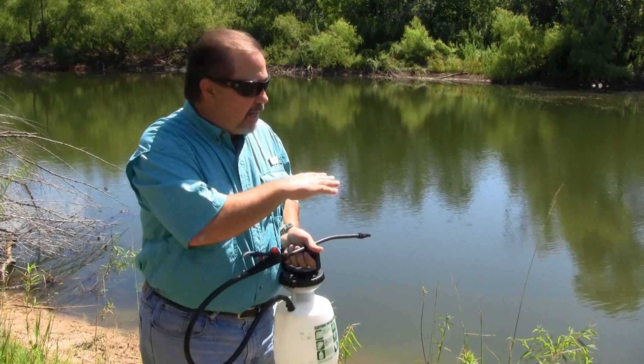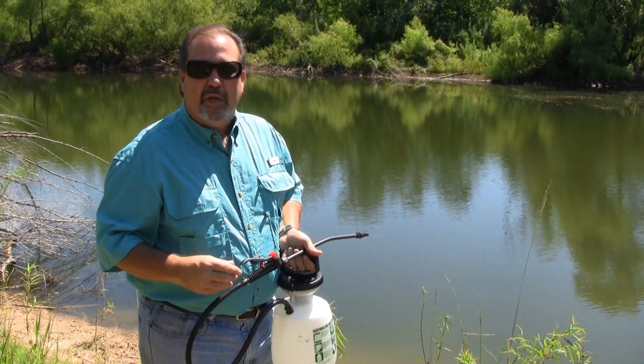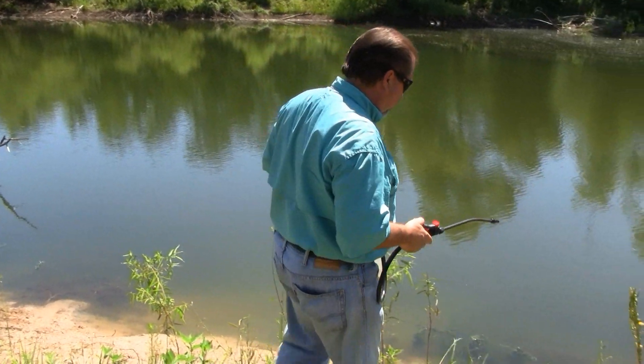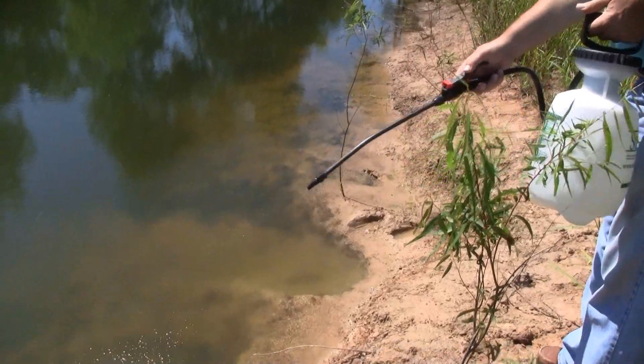It can be used in ponds like we're doing here, lakes, streams, and canals. Let me go ahead and get started. We're going to work this bank area here and we're just going to spray the product right over the surface of the water.